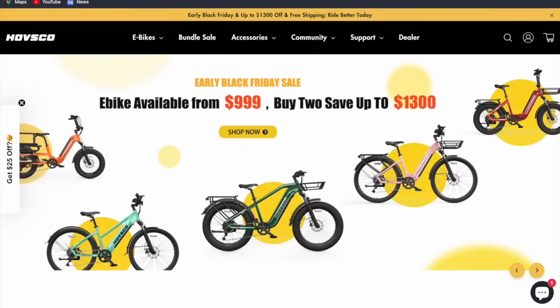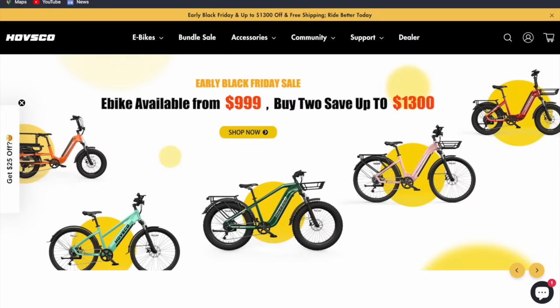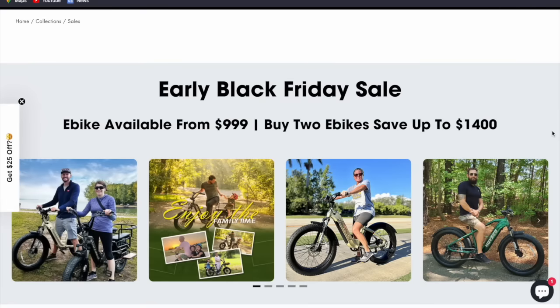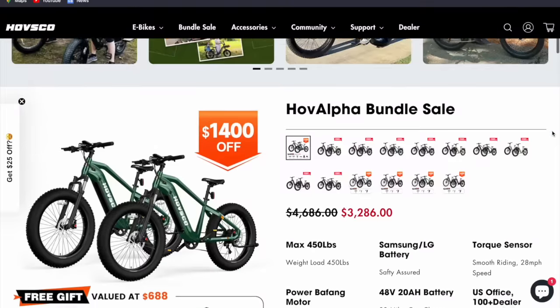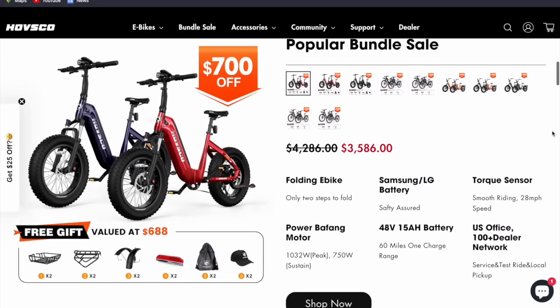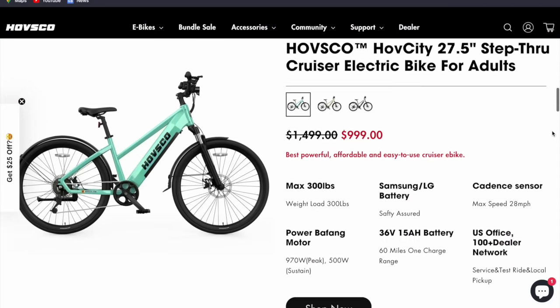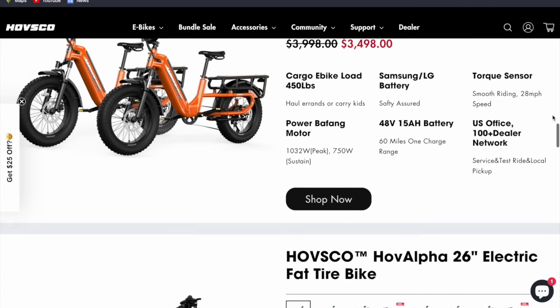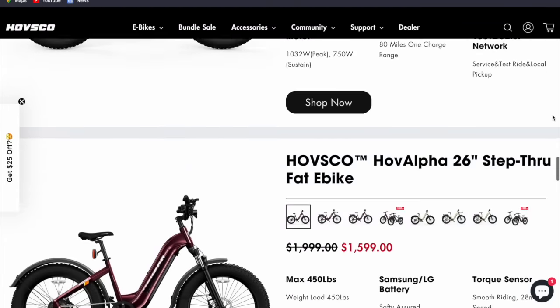This is the last week for the early Black Friday sale. It ends on the 31st. As you can see here, you've got e-bikes from $99.99, and you can also get $1,400 off on bundles of e-bikes. So you go to the website, just click on the early Black Friday sale, and you'll see all the different bundles that are available. It seems like most of their bikes are for sale or have some sort of discount available right now, which is fantastic.